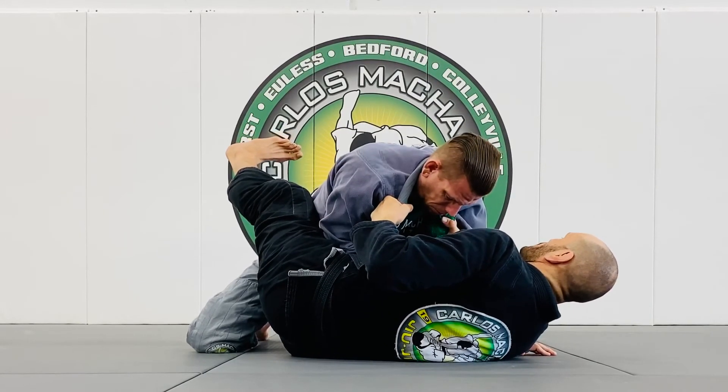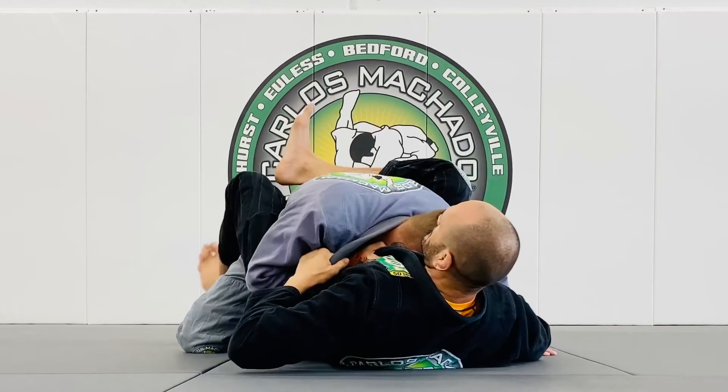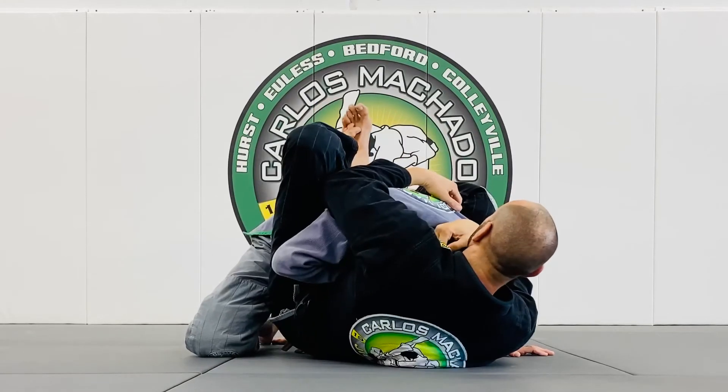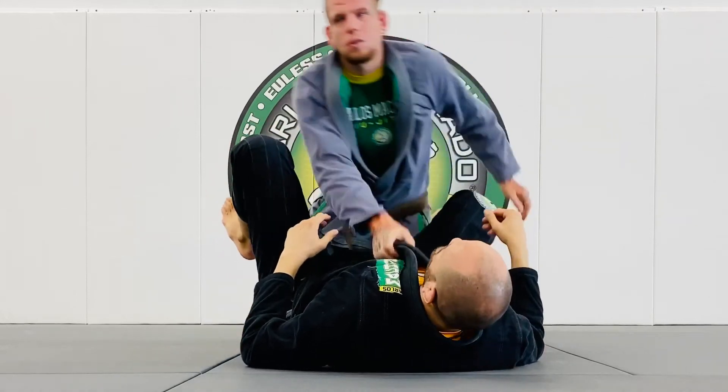From here, my right heel goes down, I rotate my head to the left, my legs climb up, control the head, control the arm, and we get to this position. Make sense guys? Let's do it — breaking posture.